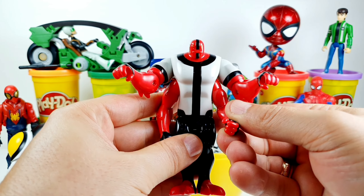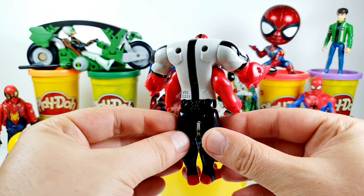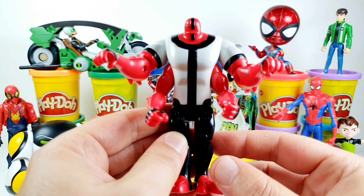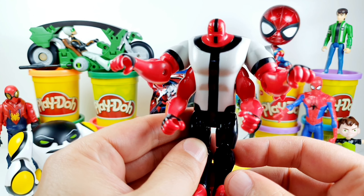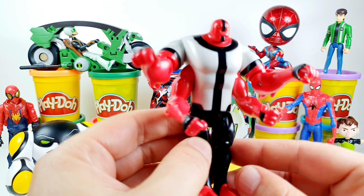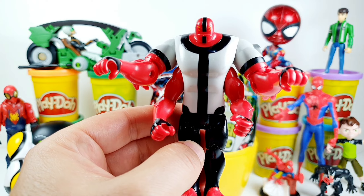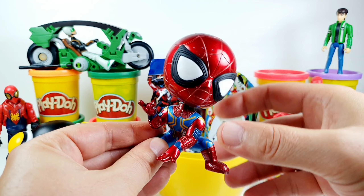Here we have the Four Arms character from the Ben 10 series. The Four Arms character is an Omnitrix Ultimatrix DNA sample of a Tetramand from the planet Khoros. This guy is very powerful and strong. Very nice.